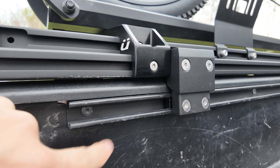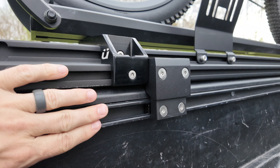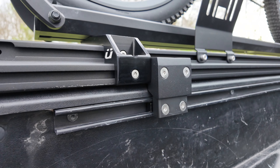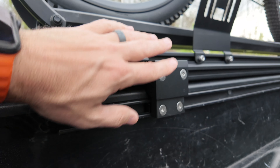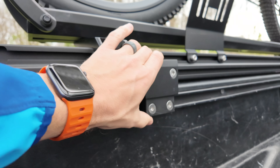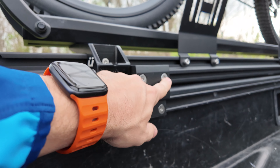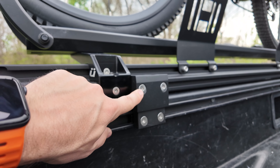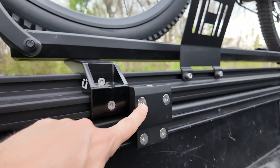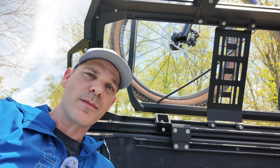One of the really cool things I like about the Ibex system is it works for any truck bed. But if you have a Toyota Tacoma, a Tundra, or some Jeeps, you may get these T-channels that you can actually connect into. This little connector will attach to the T-channel and then attach to the Ibex system, and the Ibex system has T-channels all over it. If you don't have a T-channel, they come with J-hook adapters that will work with a standard truck bed.